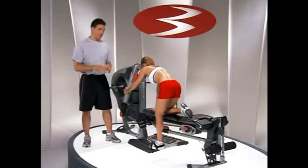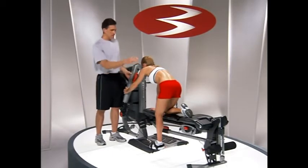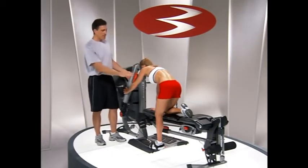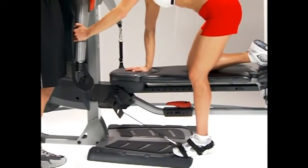This is the kneeling kickback. We're going to have the adjustable arm in position number eight, the full bench on and flat. Amy's going to have her right knee and right hand on the bench, and she can reach over and grab a hold of the adjustable arm to help stabilize her side to side.